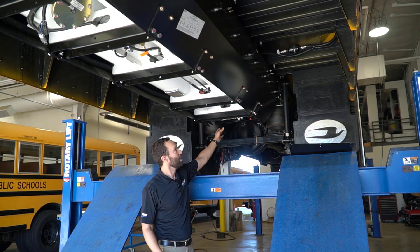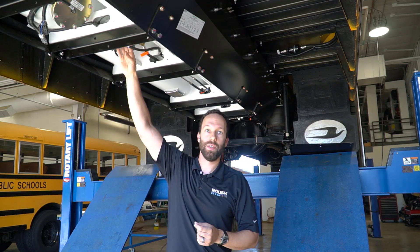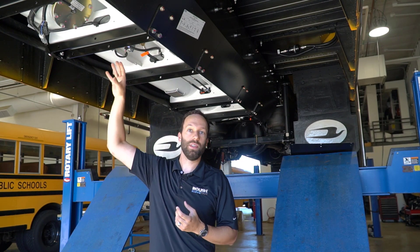That will go up to the engine kit and then return through a return valve right next to the supply valve. This is a one-way check valve into the tank that will allow fuel to enter the tank but not exit.